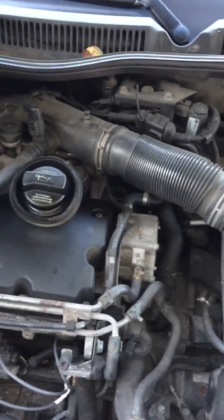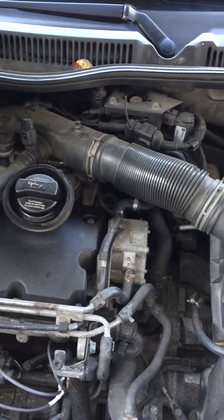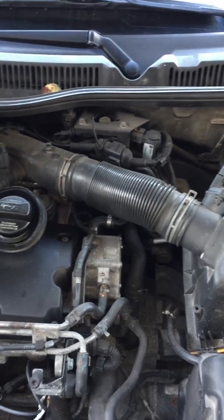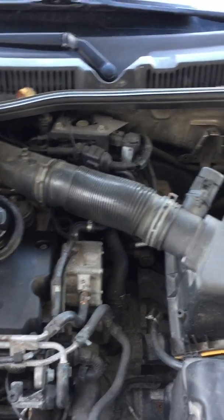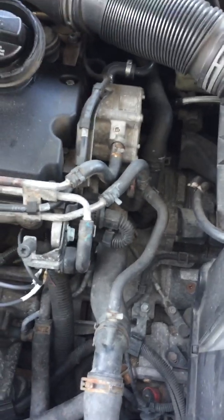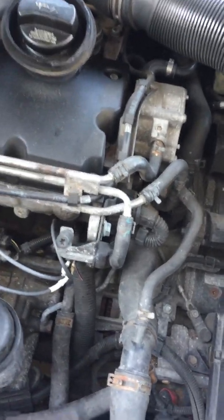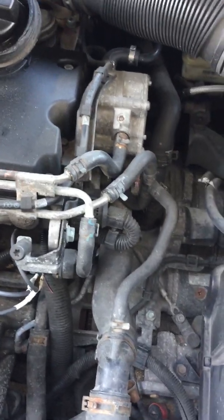Hi everybody. I've looked at a lot of videos and the internet to see if I can discover anybody doing this DIY wiring — the full wiring for an '05 BEW TDI motor — and I've looked everywhere and I cannot find anybody who's actually made a video on this, so I've decided to make one just to help everybody out.